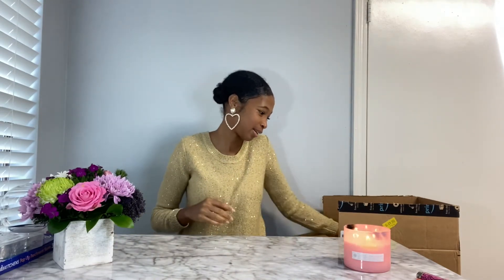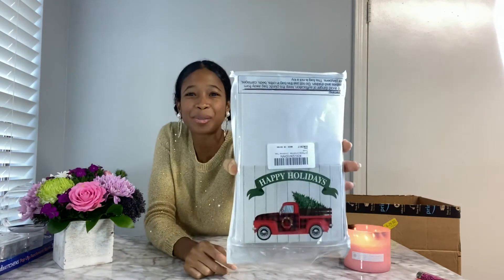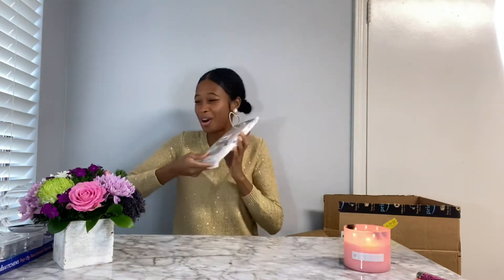We also have these ugly Christmas sweater sprinkles. Next on the list — oh my gosh, I think this is one of my favorites. We're going to save that one for last. Next we have some Christmas cards. We've got to spread the love to our family near and far.